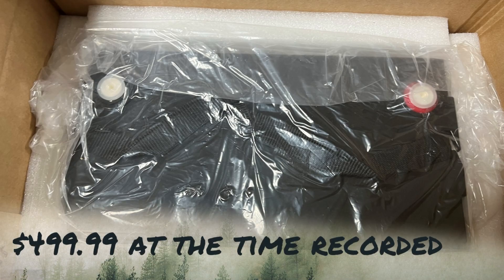It's around $500 — the Amazon link will be down below. We're going to go over the good, bad, and any ugly we find along the way. They did send me a 100 amp hour 12 volt battery. Before I do a full review on this, we're going to do some testing on this product.